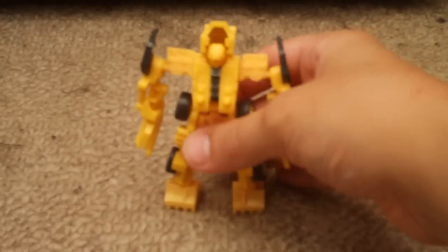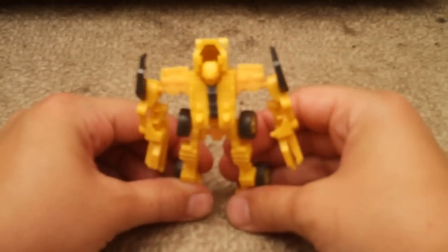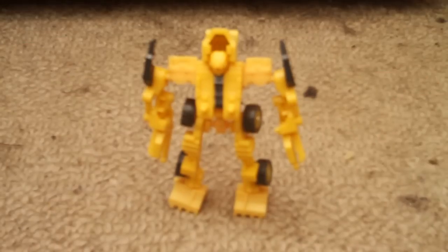This has been my video review of Transformers Revenge of the Fallen Easy Legends Constructicon Scrapper, the fifth part of Constructicon Devastator by Takara Tomy. Thanks for watching and please subscribe.